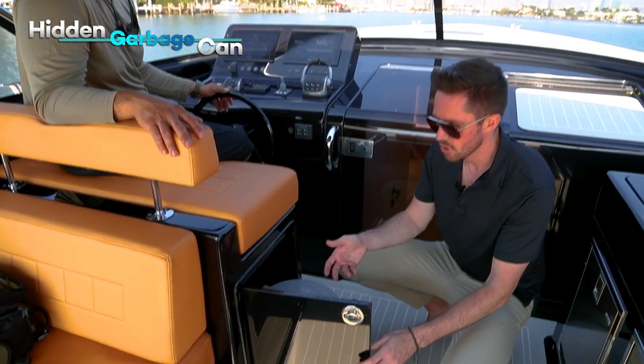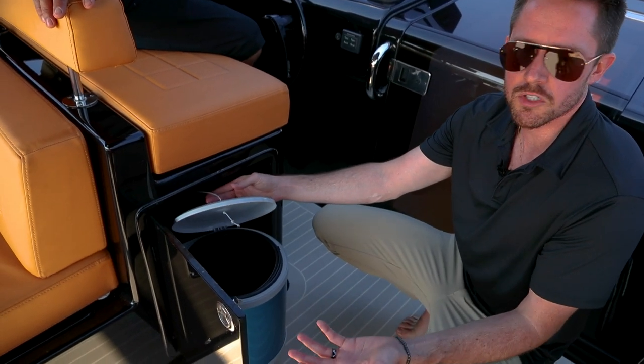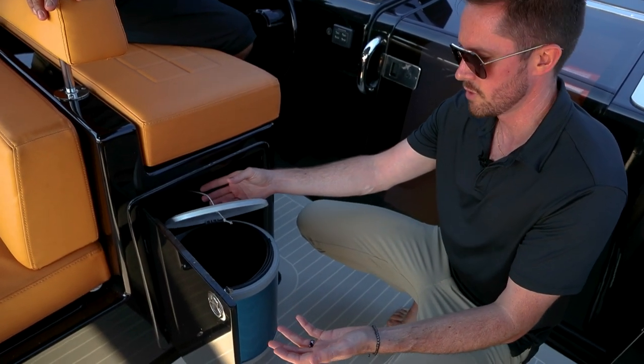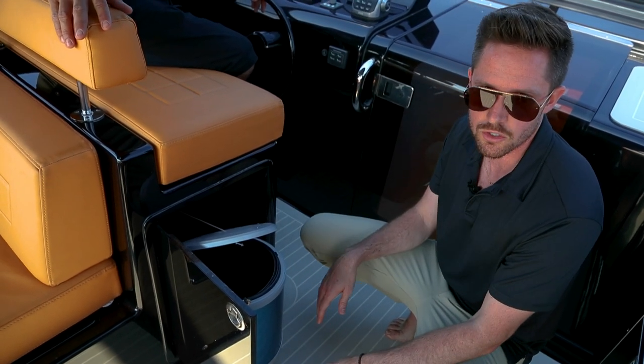Hidden here is a garbage can — small, but once again, it's a 40-foot day boat and you've got a nice place to put your garbage. And the other thing you could do: take the garbage can out and this space becomes storage.